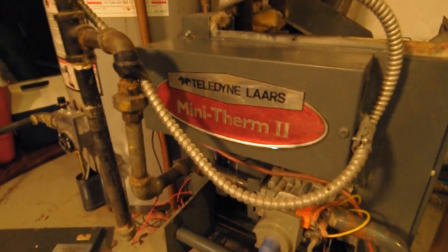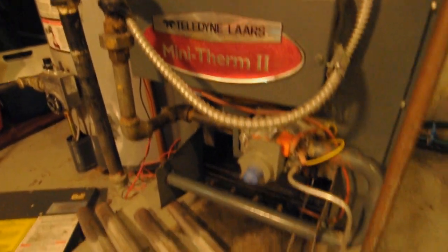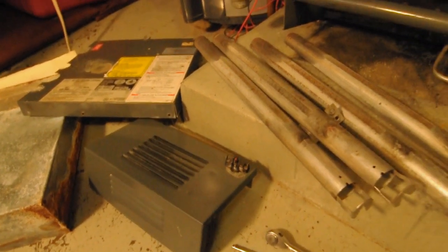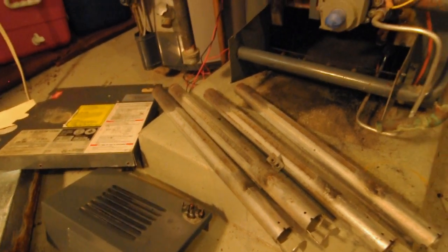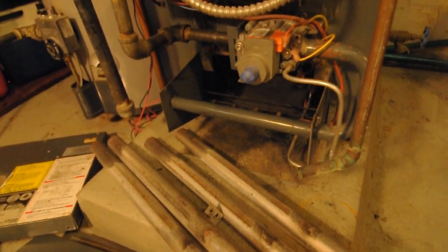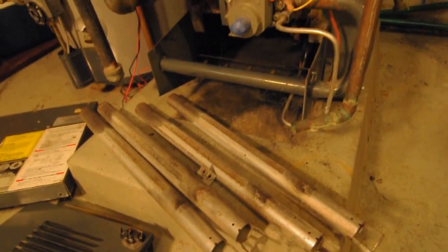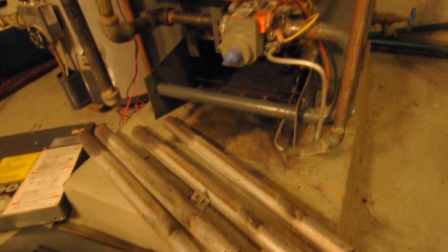There are a couple of safety cutouts. There's a high temperature cutout inside the logic circuit over here, and then there's also a high temperature flame rollout switch here, just in case you have blockages due to a dirty heat exchanger or clogged, corroded tubes on these manifolds.